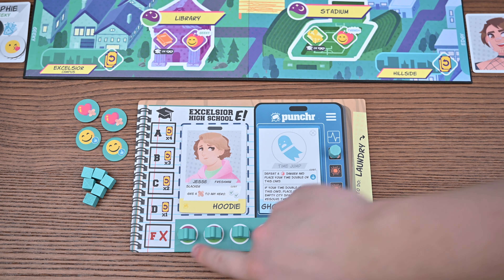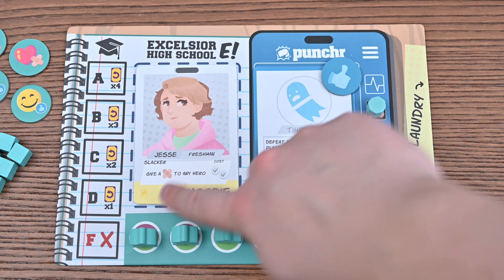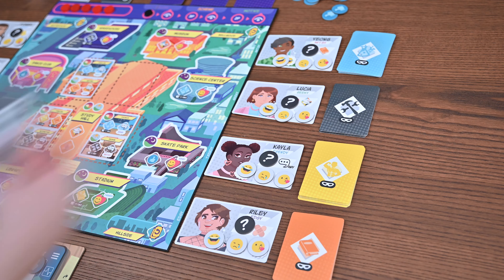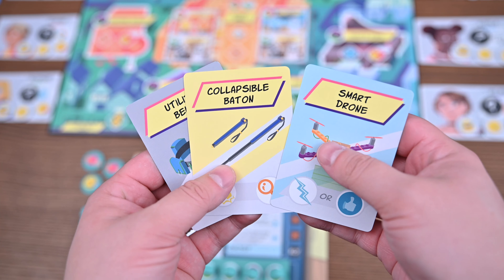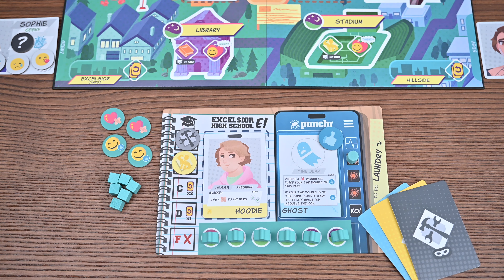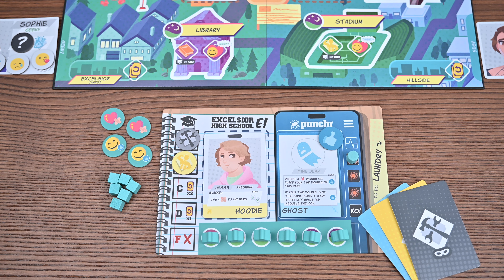You'll place your action tokens on the bottom of your player board matching the times of day and receive one like. You'll then draw a random costume card matching your ID and power and choose one additional costume card of any color. These three cards will be your starting hand. You'll place all the schoolwork tokens into a bag and draw two for each player, placing them at the top of your track on your player board. Finally you'll choose a team leader and you're now ready to play.